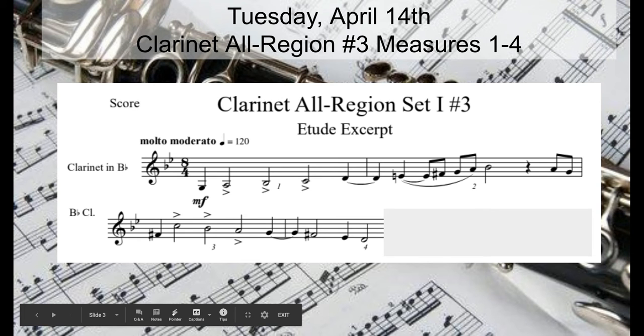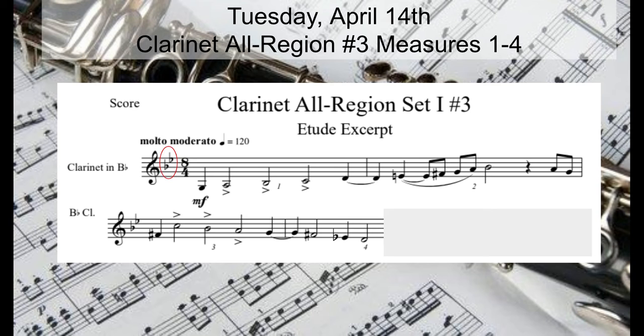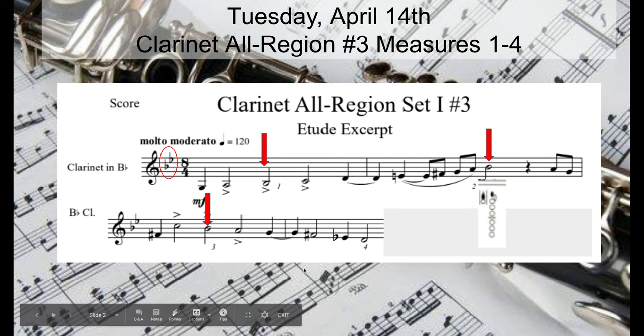First thing we need to look at is our key signature: two flats, B flat and E flat. Take a moment, take a mental picture — through these measures, where do the B flats occur? One in measure one, one in measure two, one in measure three — three total B flats. You should have found these right here. This fingering is thumb, one, two, three, four; this one is just pincher, so register key. Same thing: pincher and a key.